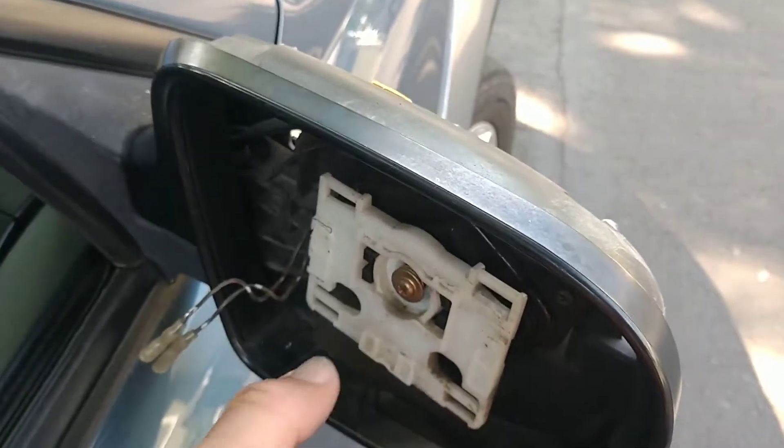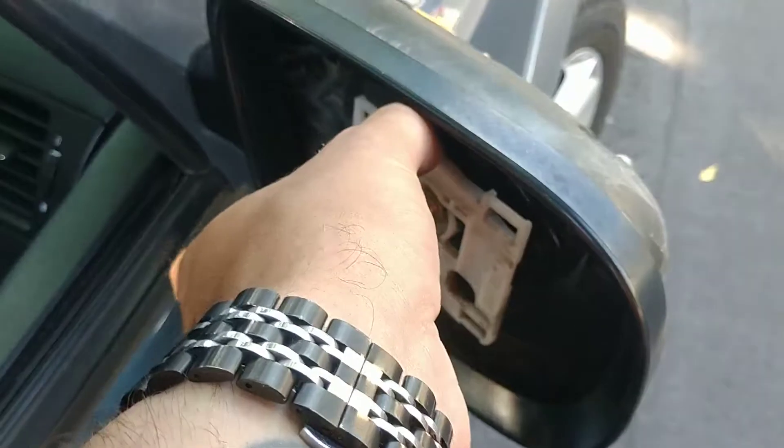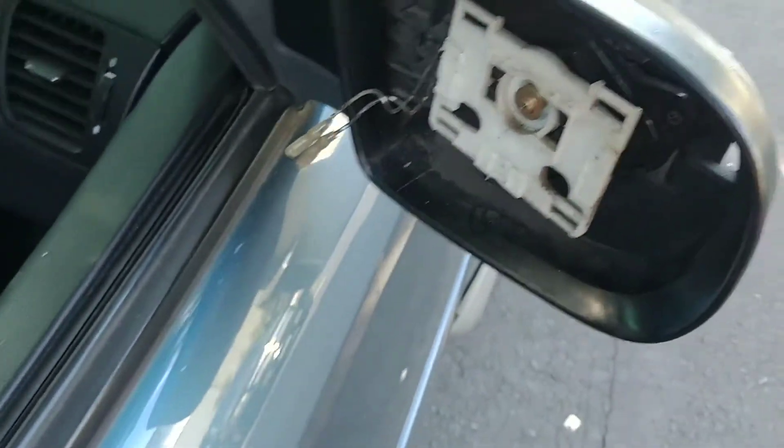Mirror glass back in — you're going to take it and put it in a little low, tilt it so the bottom's out, hook it, and clip it in. Should be good to go.